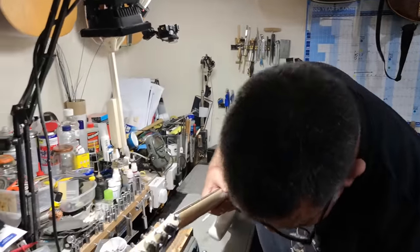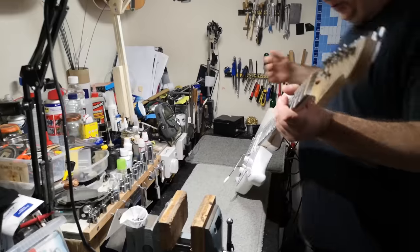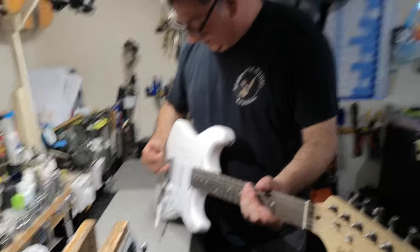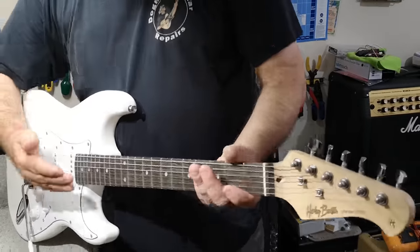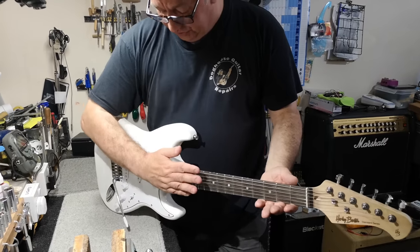So again, we can just — I'll find a straight edge in a minute and lay it across the frets. And it should really be just sitting at the takeoff point. If it's below that, then the neck set angle is set too much. So we'll need to shim the underside of the neck just to straighten it out a little bit.